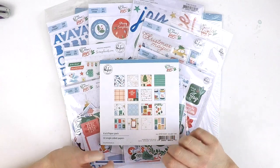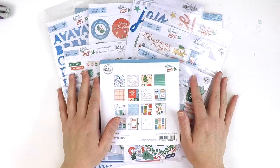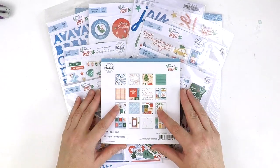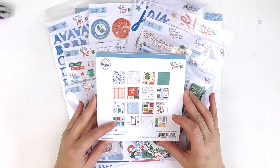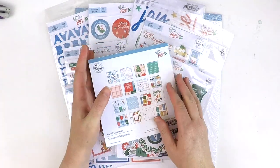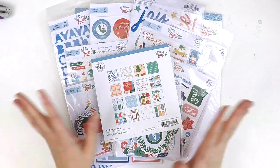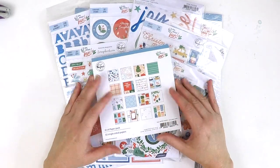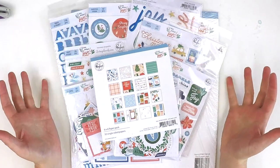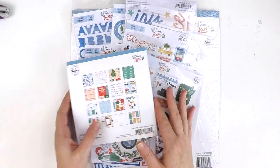Hey everyone, it's Lauren here. It's the Christmas feels and I'm so excited about Pinkfresh Studio and their new release Christmas collection called Oh What Fun. I thought I'd pop in and share a little close-up look of what this is all about, and you may want to pick this up at your local scrapbooking store and document your 2020 Christmas with it. Let's have a look.